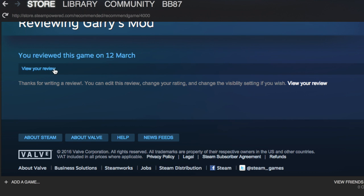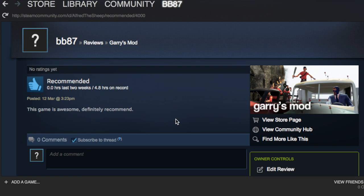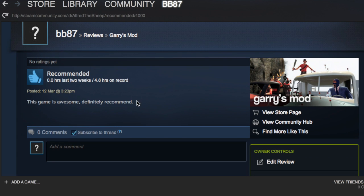From here you can view your review, and you can edit it by clicking this, or you can delete it by clicking the delete button. The Steam market can see this, your friends can comment on it, and it basically shows your review, the date you posted it, and the amount of time that you've played the game.